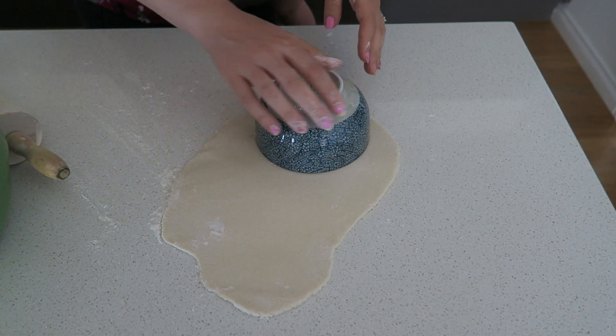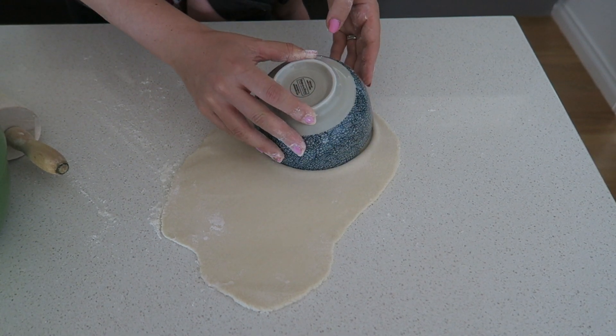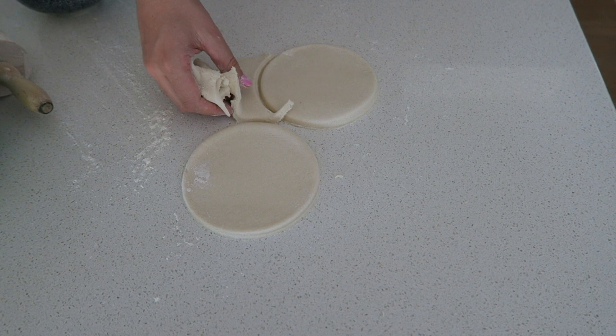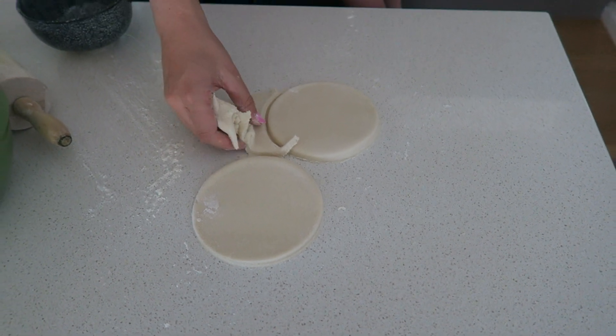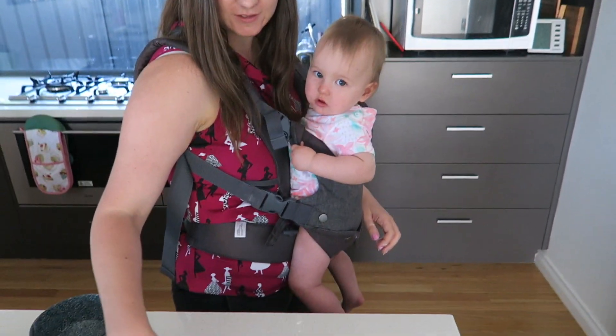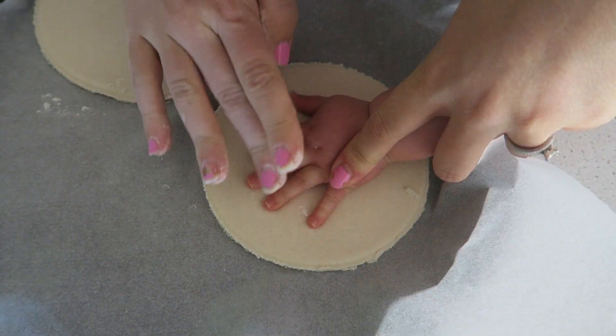Using a bowl, I cut out two circles — one for a hand print and one for Sophie's footprint. I removed the excess dough and put it to the side to use later to make some teddy bear ornaments.